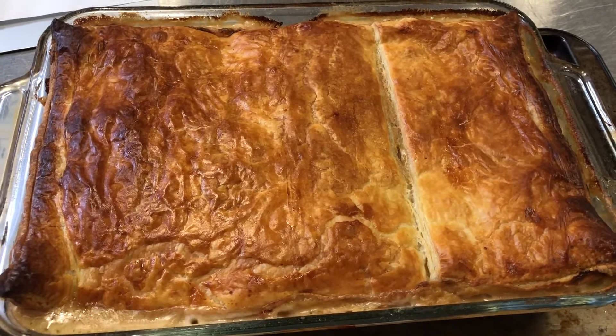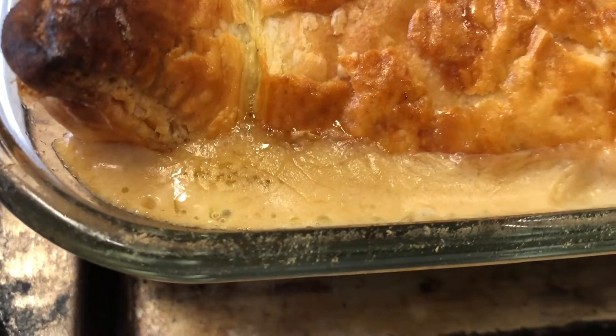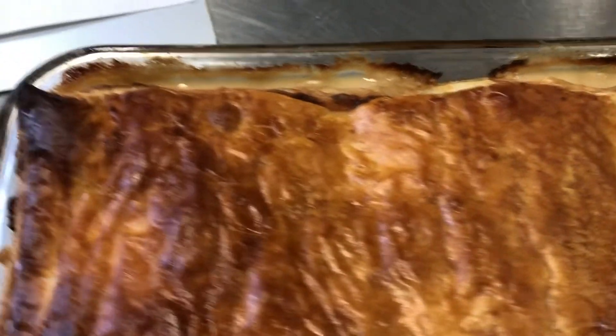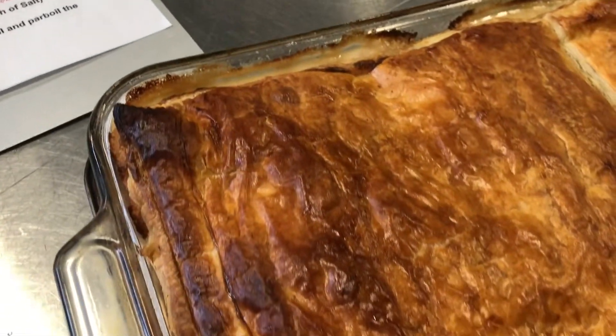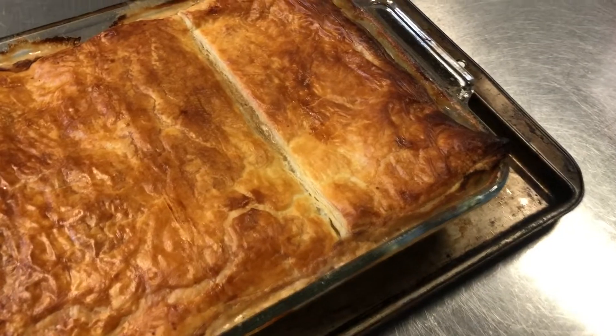Look how beautiful that is — absolutely gorgeous. Right out of the oven; it was in there at 400 degrees for 35 minutes. Looks fantastic!